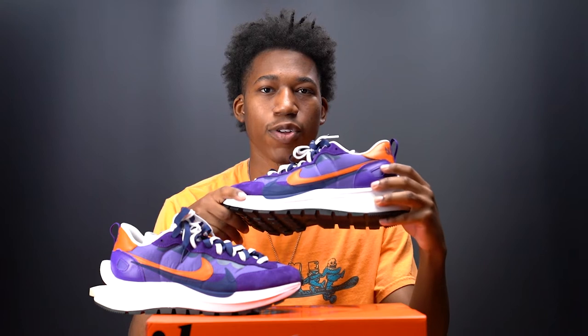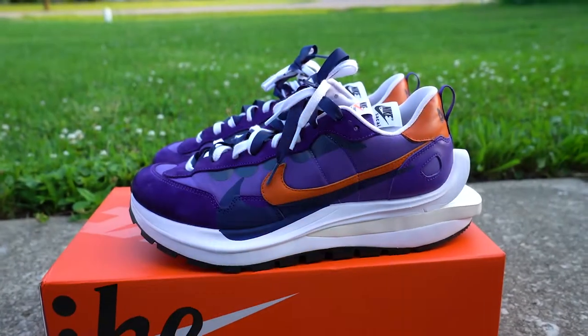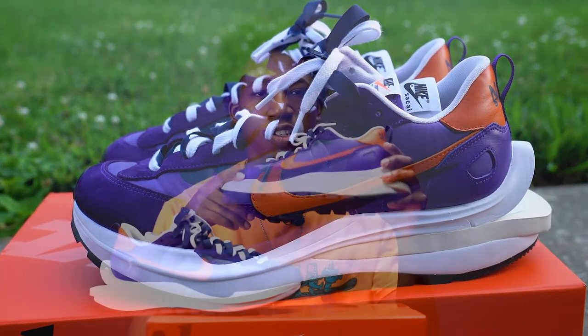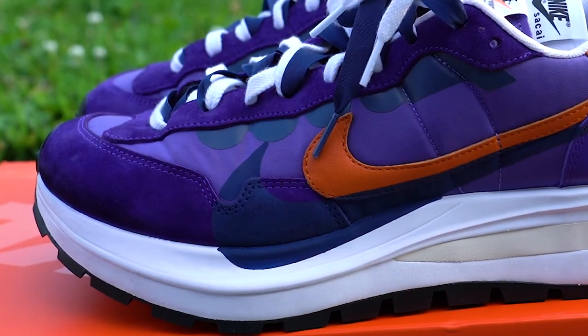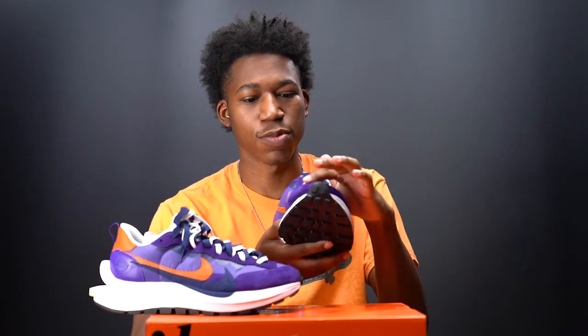Starting out on the overlay of the Nike Sakai Vapor Waffle Dark Iris, it is comprised of two different material choices. The first is a nylon, which differs from the OG model that features mesh. On the toe box, it's comprised of a mostly rough textured suede with a breaststroke effect, which I was very surprised to see from Nike. The craftsmanship on this shoe is pretty well done.